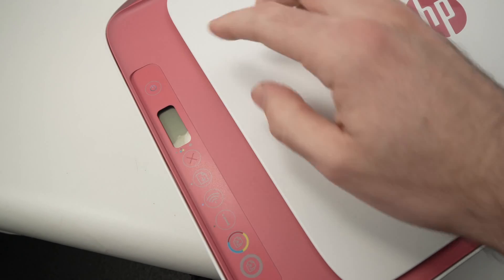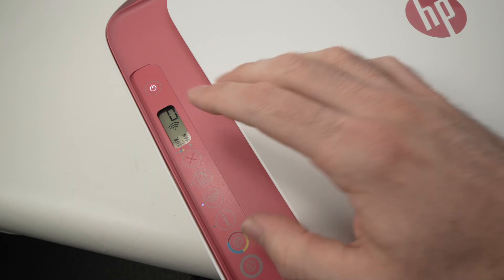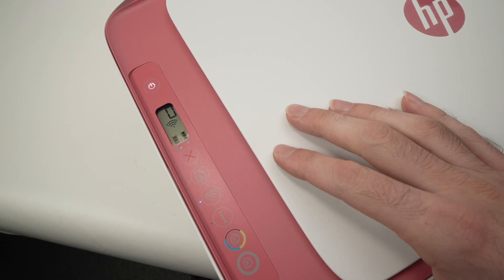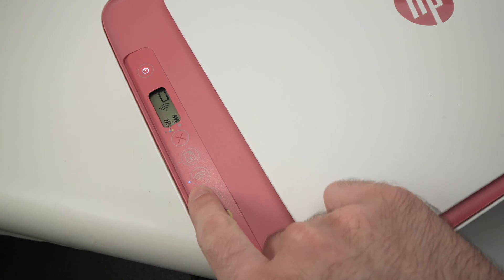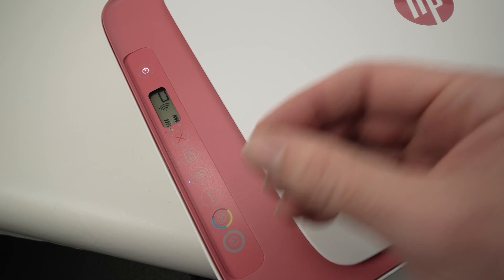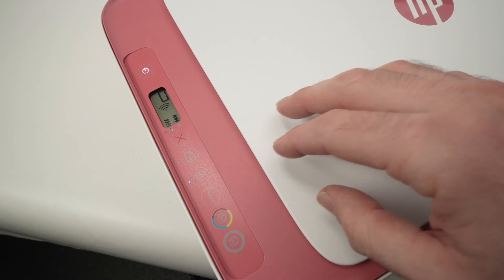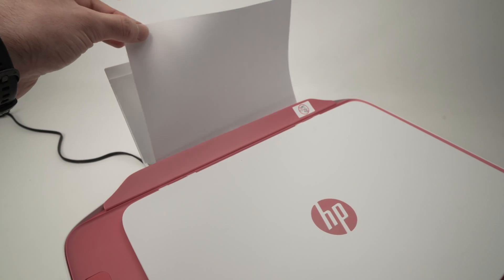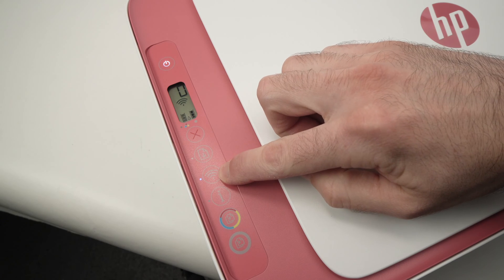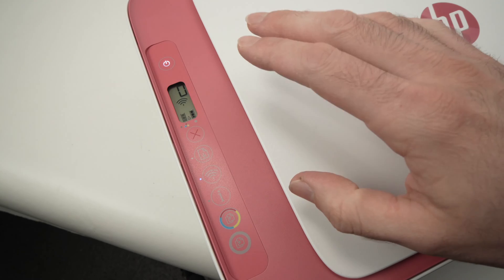The first thing you need to do is plug the printer in and turn it on. Then we need to put it in pairing mode so it connects to your smartphone. Right now it's not in pairing mode — you see the light right beside the Wi-Fi button. It needs to blink to indicate that it's in pairing mode. You just need to insert at least two sheets of paper in the paper feeder, then press the Wi-Fi button and the X button at the same time for about two seconds.